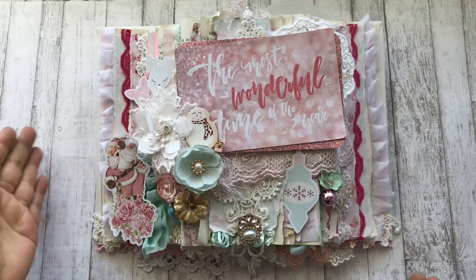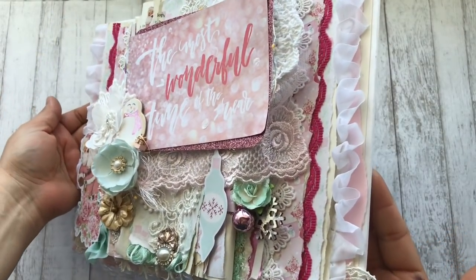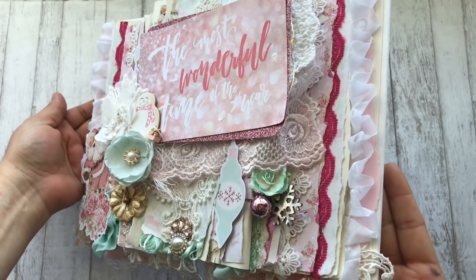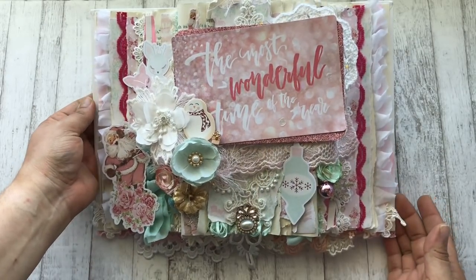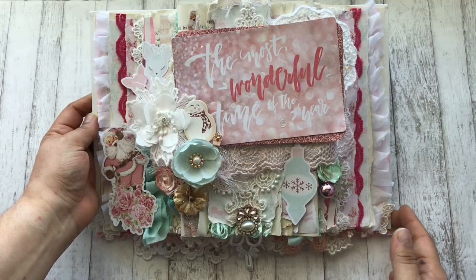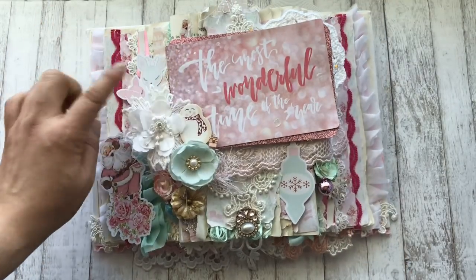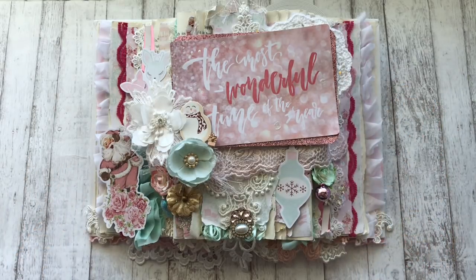Let's start with this side. I didn't do much to this side because I really did want to be able to see the laces and some of the paper — I didn't want to cover that up. This is one of the 4x6 journaling cards and this one says 'the most wonderful time of the year.' I really liked what it said, plus I really liked the background that it was pink. Behind that I have a doily. All of these laces, trims, doilies, and appliques are from my stash — from eBay and the majority from downtown LA.